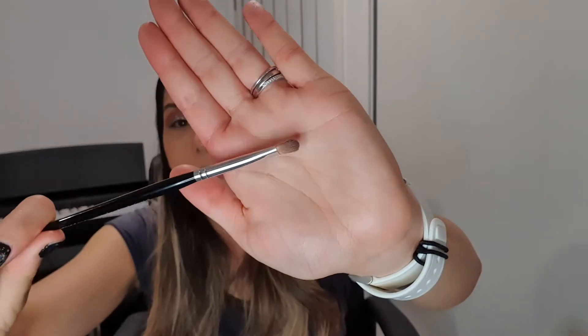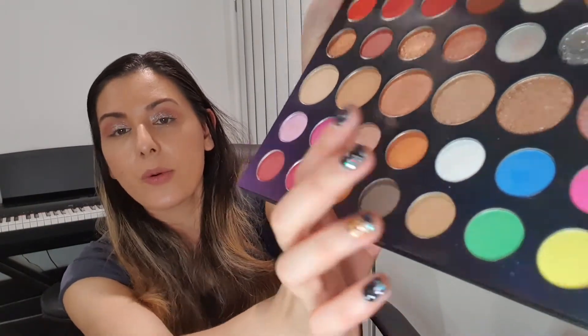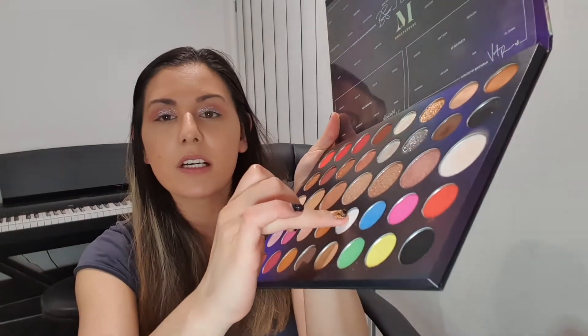Now I'm going to use the Sephora precision brush to blend all the outer section in. I don't want to use the blending brush because compared to this one it's huge and I'd like more precision. I'm also going to put a lighter color up near my eyebrows — taking this shade called Ghosted with my finger, popping it underneath my eyebrow bone, and then using that precision brush to blend it out a little bit.